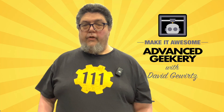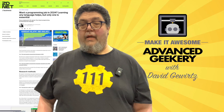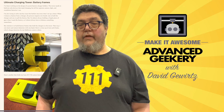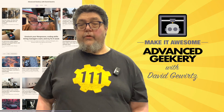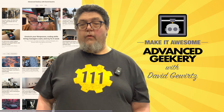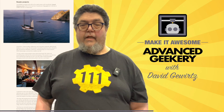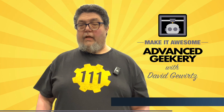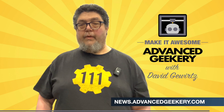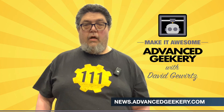This program is sponsored in part by the Advanced Geekery Weekly Newsletter. Want exclusive access to my latest ZDNet articles, behind-the-scenes updates on my projects, and must-watch YouTube videos curated just for you? How about fascinating reads from around the web and a chance to have your own project spotlighted? It's all in the newsletter, and subscribing is absolutely free. Click the link below to get your weekly issue and make it awesome.